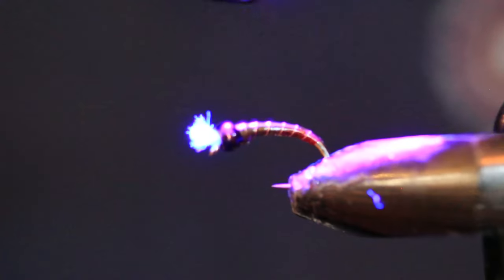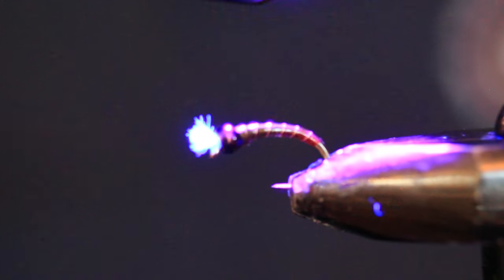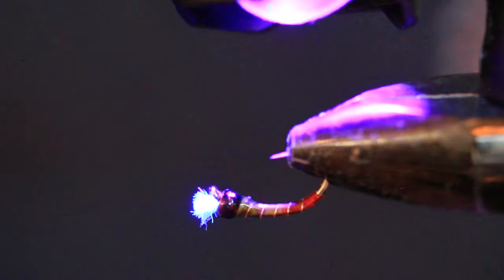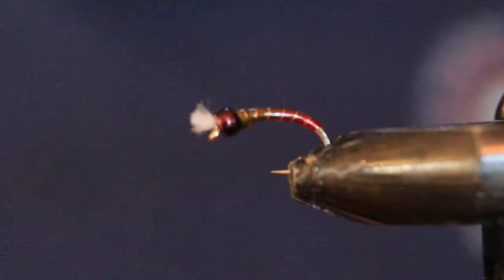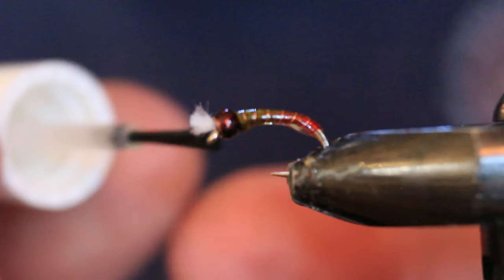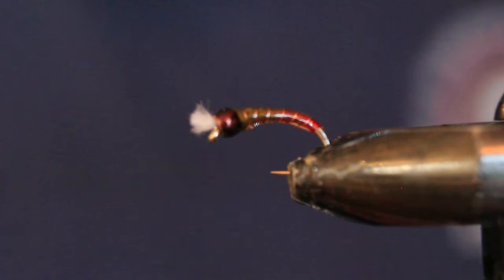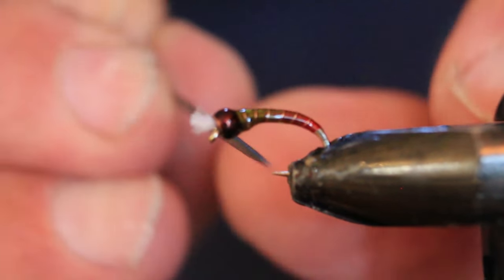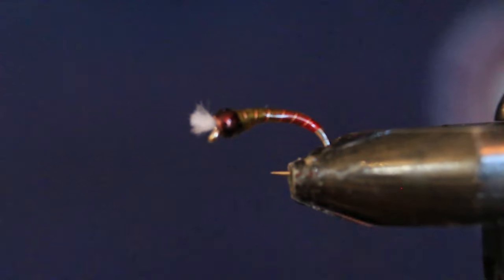I finish off by coating it with Sally Hansen's Hard as Nails. The UV resin, if it sits in a fly box a year or more, can go foggy on you, and a coat of Sally Hansen's prevents that. I apply a very thin coating, wipe most of it off the brush, and use the bodkin to clear any excess from the underside. There we go — a nice tapered fly with convincing colors.